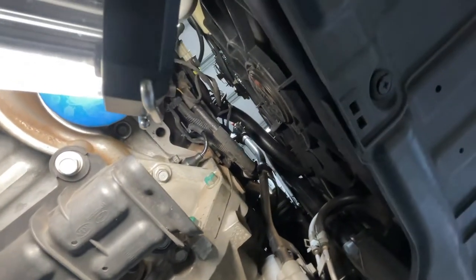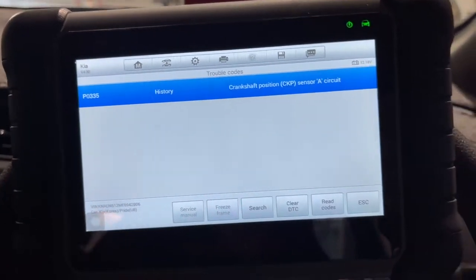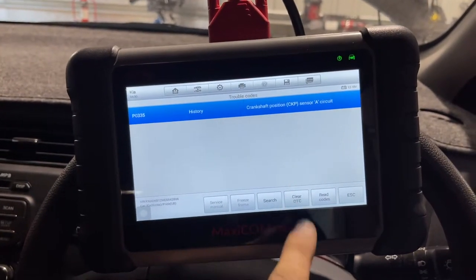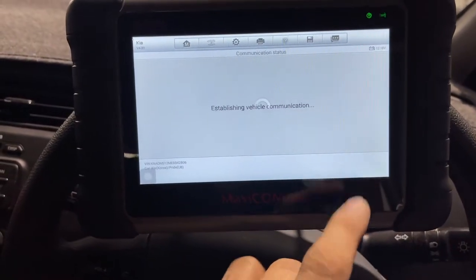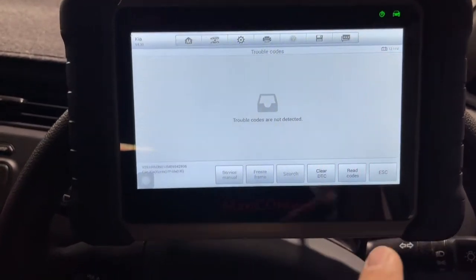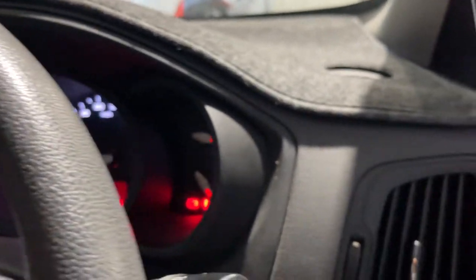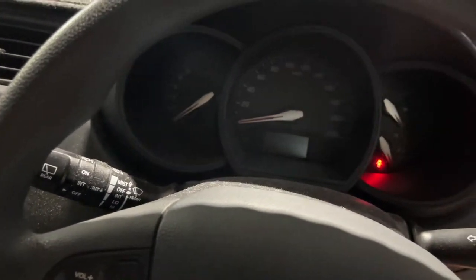We're gonna put it down now and go for a road test and scan it again. Okay guys, that's the code — I'll try to erase it now. Car is on ignition, I'll erase the DTC. Engine on, engine off — yes, done. No trouble codes. Start it — starts straight away, no hard starting anymore.